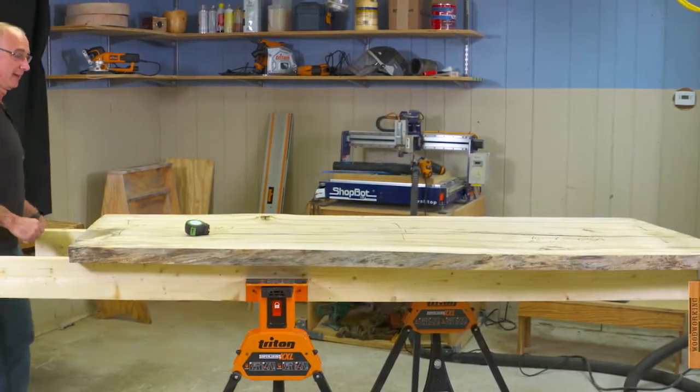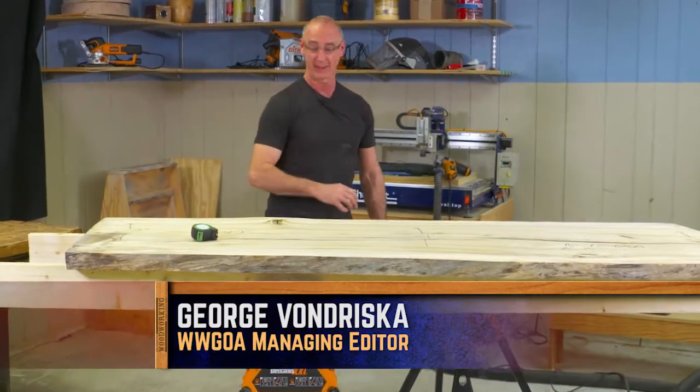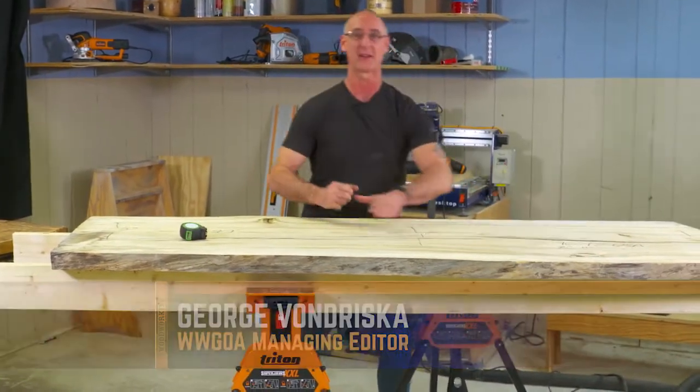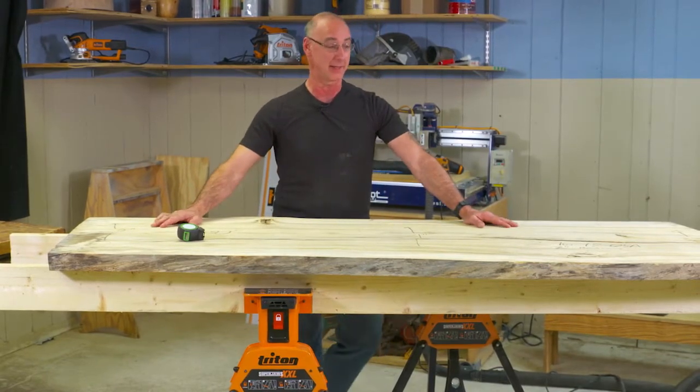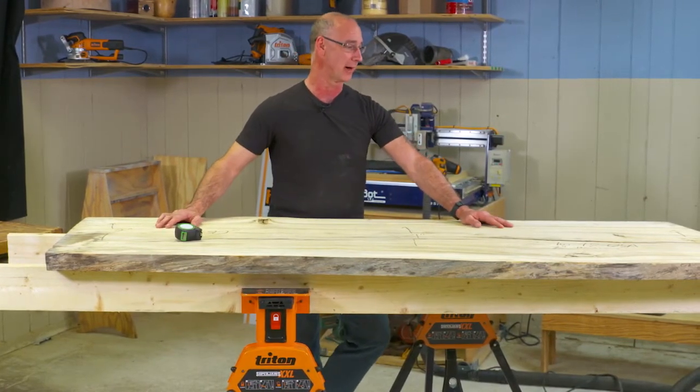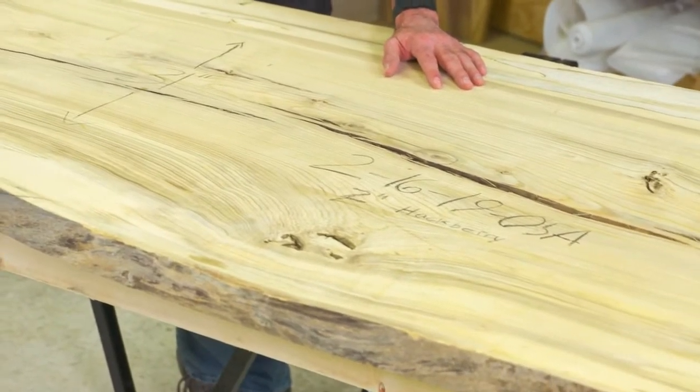Thank you, Sam. Look at this beautiful piece of wood — bonus points if you can identify it. This is hackberry, and it's an unusual species to run across. I'm really happy to have found this slab, and I've got a pretty neat plan going on here.